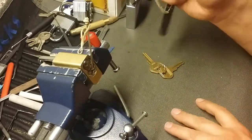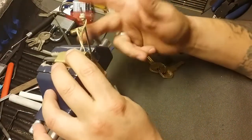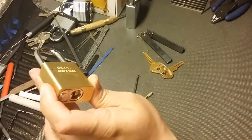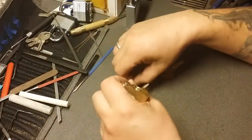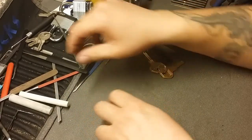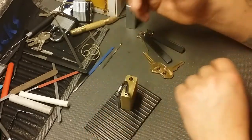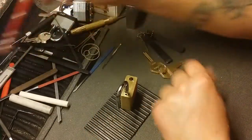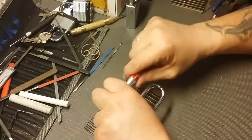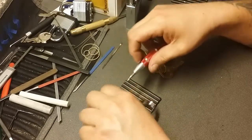There we go! So that is an American — or a Master American, I'm not sure. Let's get this thing open and see what's actually in there. I don't know if there are any serrated pins in there, but there are definitely spools. I thought I felt clicks out of one of the pins, but I won't know until I actually get into it.